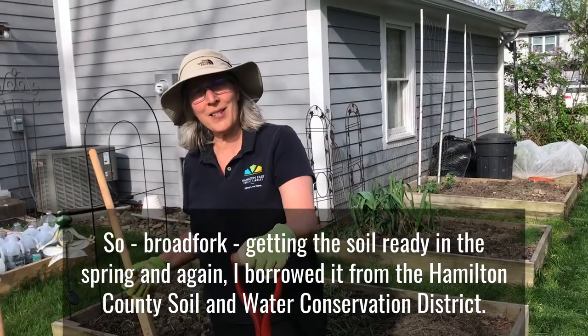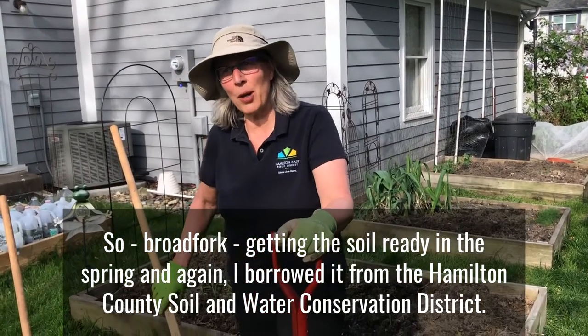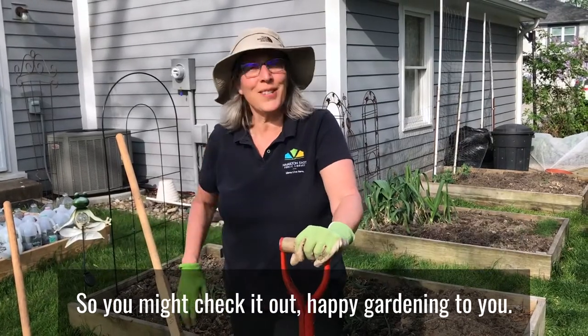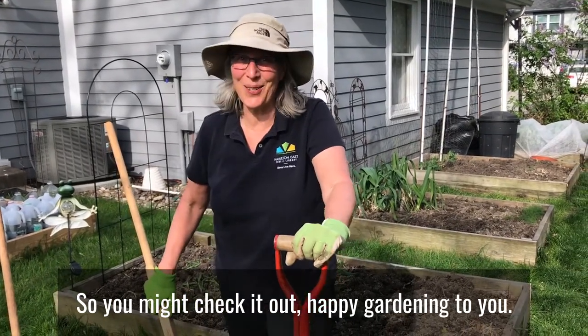Broad fork — getting the soil ready in the spring. And again, I borrowed it from the Hamilton County Soil and Water Conservation District, so you might check it out. Happy gardening to you.